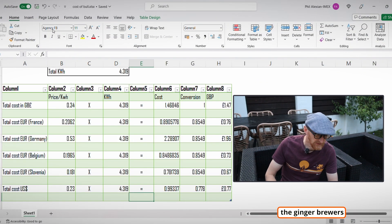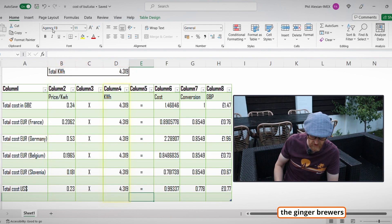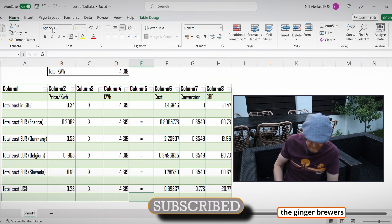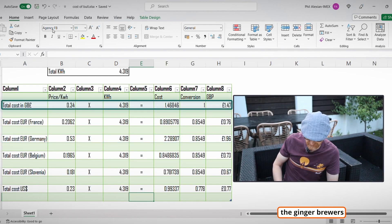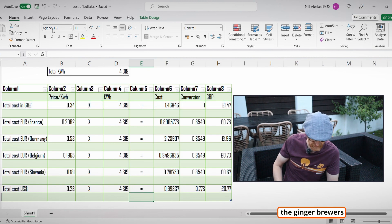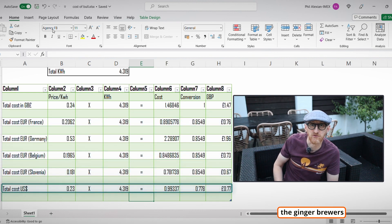The total kilowatt hours used was 4.319. The table shows cost per kilowatt hour by country, the total kilowatt usage, and the total cost in local currency with a July conversion rate to pounds. Britain comes in second at £1.47, Germany is top at £1.96 — nearly £2 for the brew. France, Belgium, Slovenia, and the United States are all pretty much equal at the lower end. Please click subscribe and we'll see you soon.